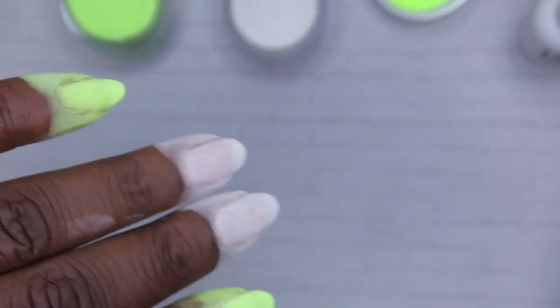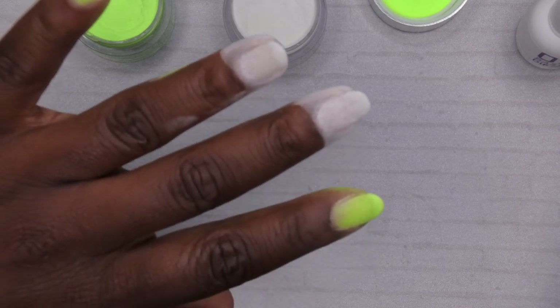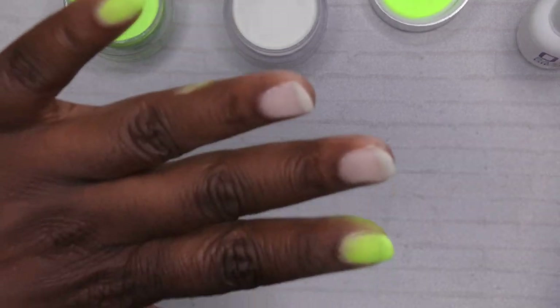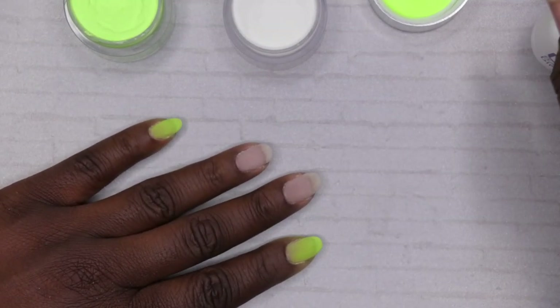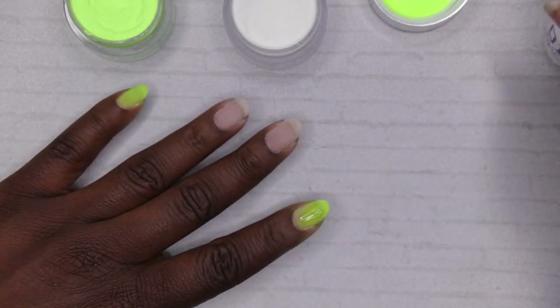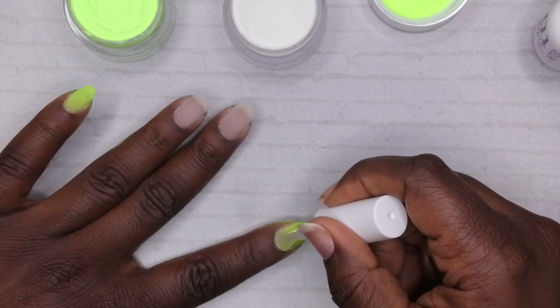The first layer of dip is all done. Next I'm going in with a fluffy brush to dust off the excess. Because I'm using a lighter color on two nails, I use a different dust brush for those so I don't contaminate the color. I'm going to go in with the second layer of all the dip powders. I really enjoy using the GH Dip powders because they are nice and finely milled — so smooth. They're my number one favorite Amazon dip powder brand.